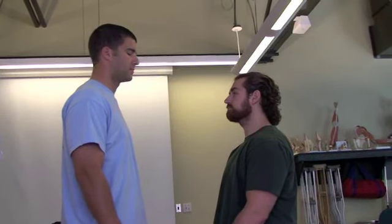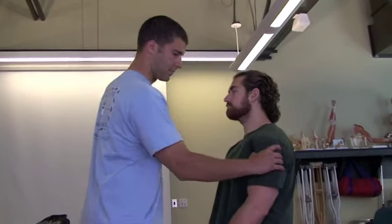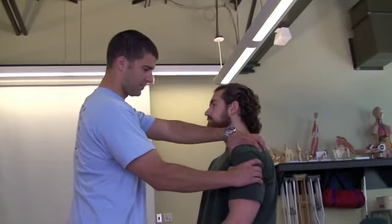For the anterior drawer test, the subject will sit with the examiner standing in front of him. The examiner will place one hand on the humeral head and one hand on his shoulder to stabilize the scapula.